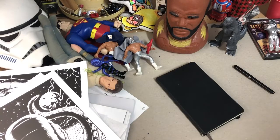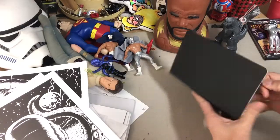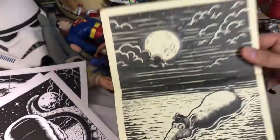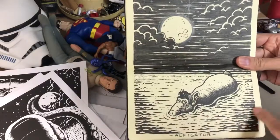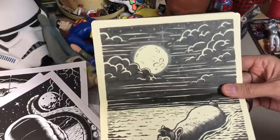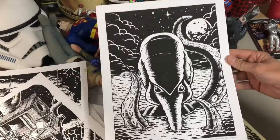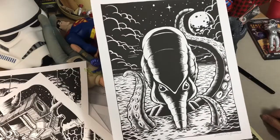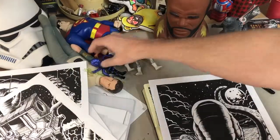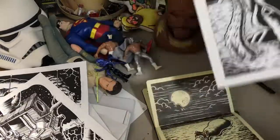Welcome to sketchbook tour part two. The next page is something I call the Alpha Gator — there's Alf in some water looking like an alligator. What I was trying to do here was develop a style I liked for water and clouds and that nighttime look. I liked it well enough that I remixed it into another illustration I later turned into a print. The subject of that other one is Astro Nautilus from the Outer Space Men toy line.